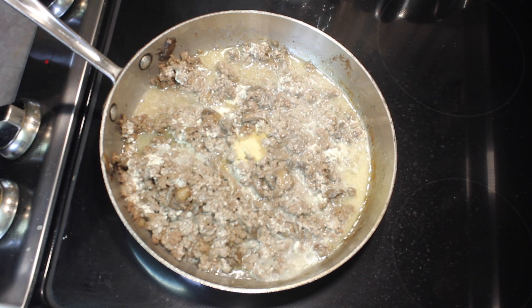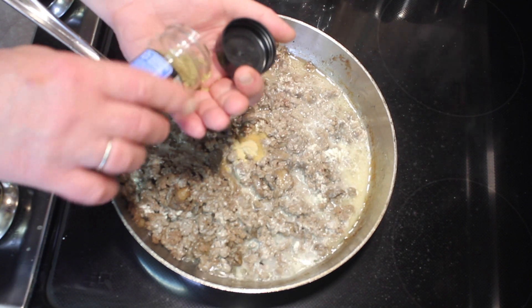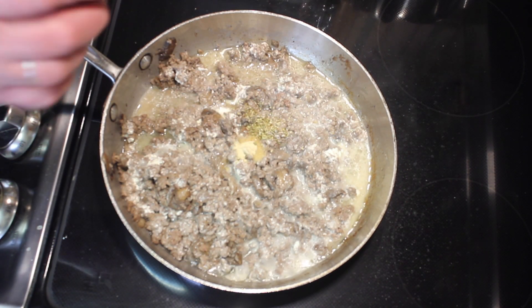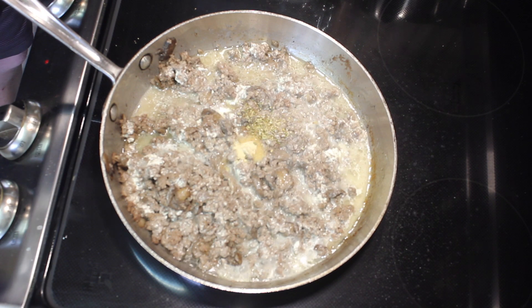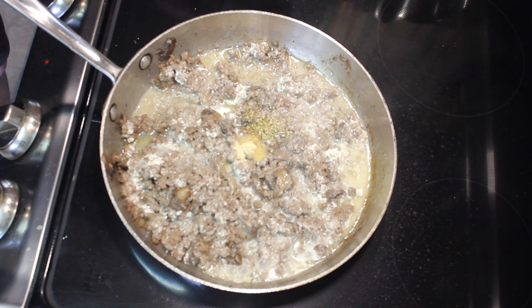I'm going to add a little bit of oregano, just a little, maybe a fourth of a teaspoon. And I'm going to add half a cup of cream.